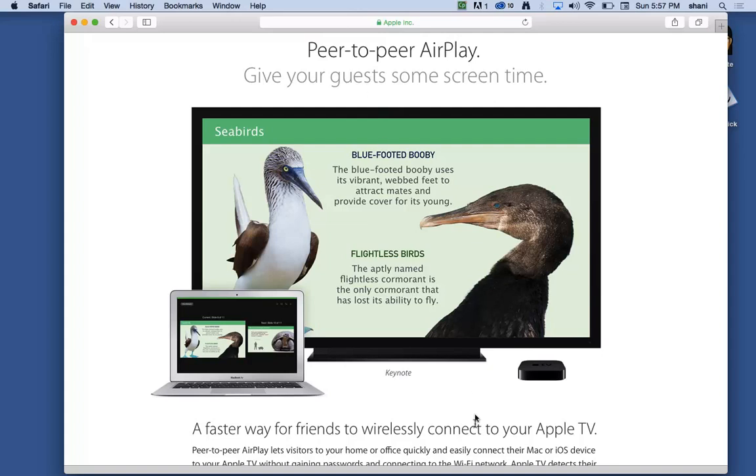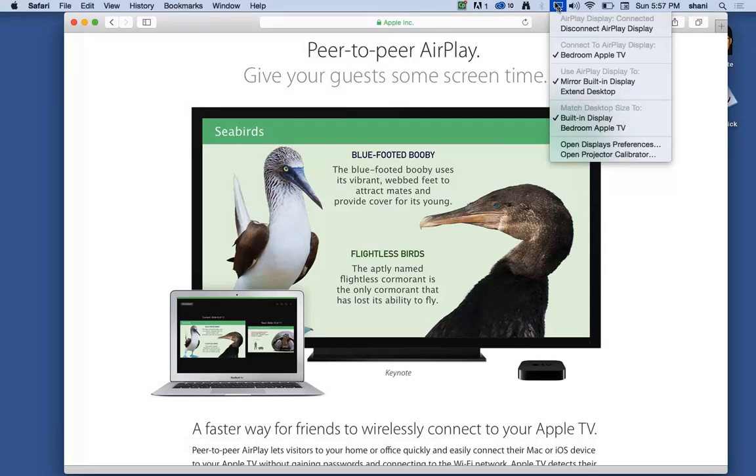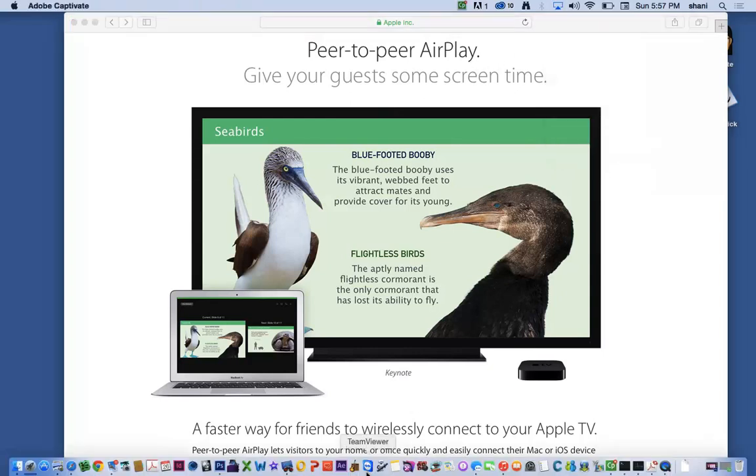Good luck with that. It's as simple as it is to set up — sometimes you do have to select it twice — but once it's selected, you should see that it's connected. If you want to disconnect, simply select disconnect. That's all there is to it. It's very simple, and I wish everybody the best of luck.